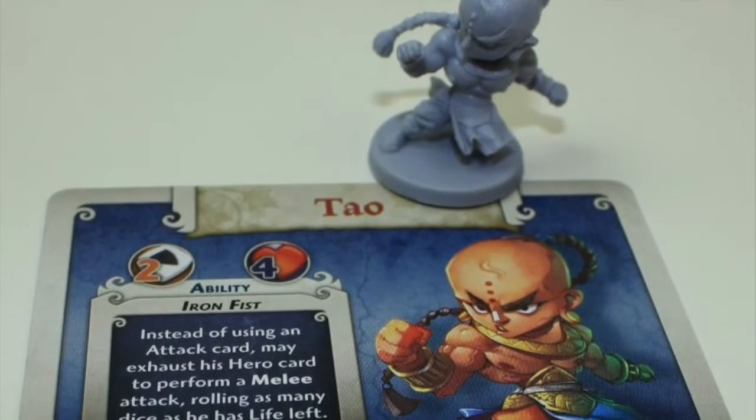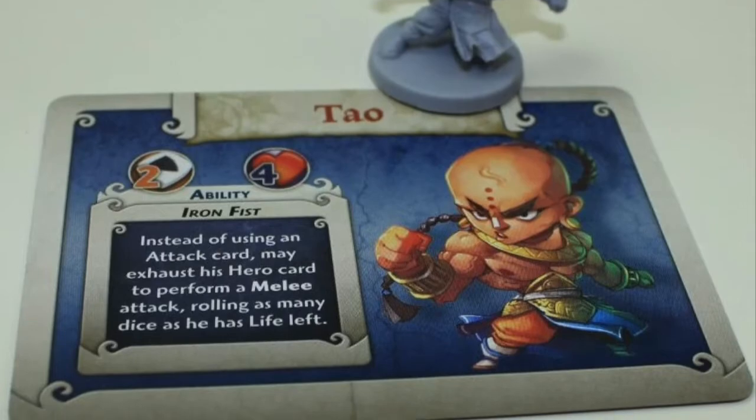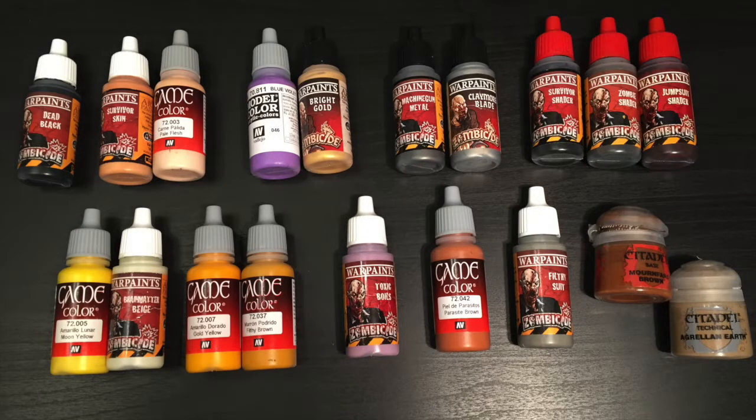Hey everyone, today I'm painting Tau from Arcadia Quest Inferno. I'll start by showing you the paints I've used in this tutorial. You'll find a list of them in the description below, along with some affiliate links to Element Games. That's where I buy most of my paints from - they're cheap and very reliable, and buying from them will help support this channel.